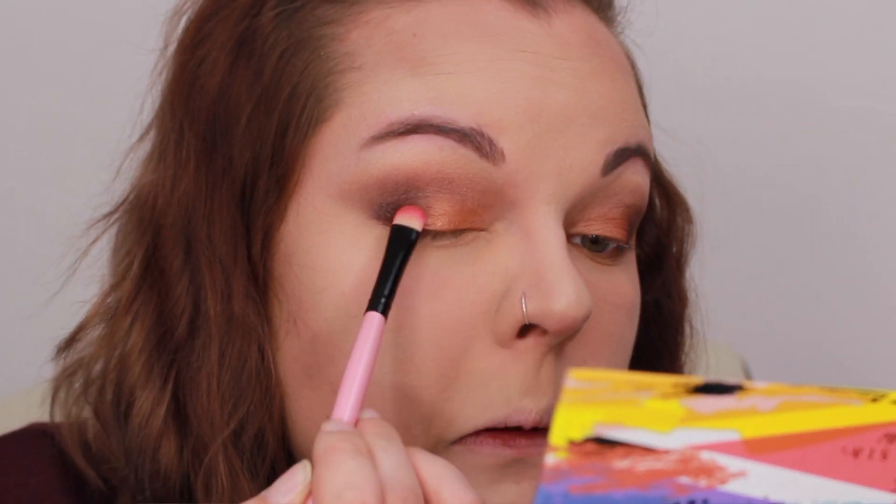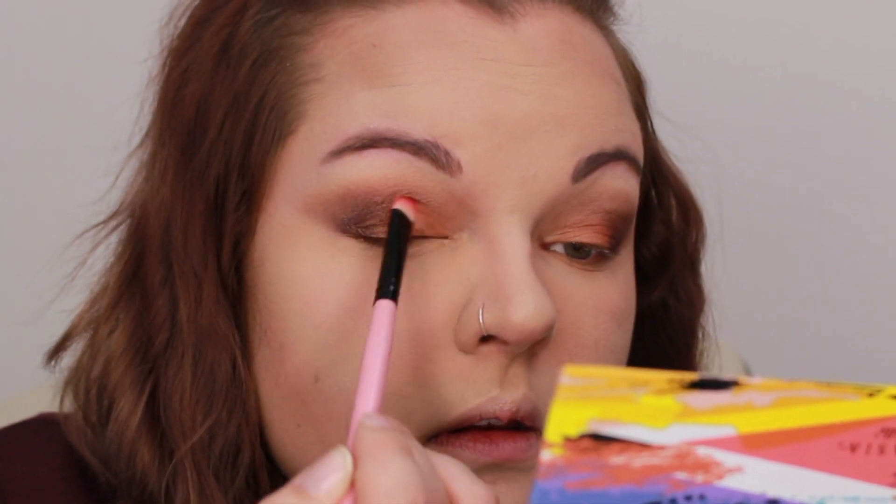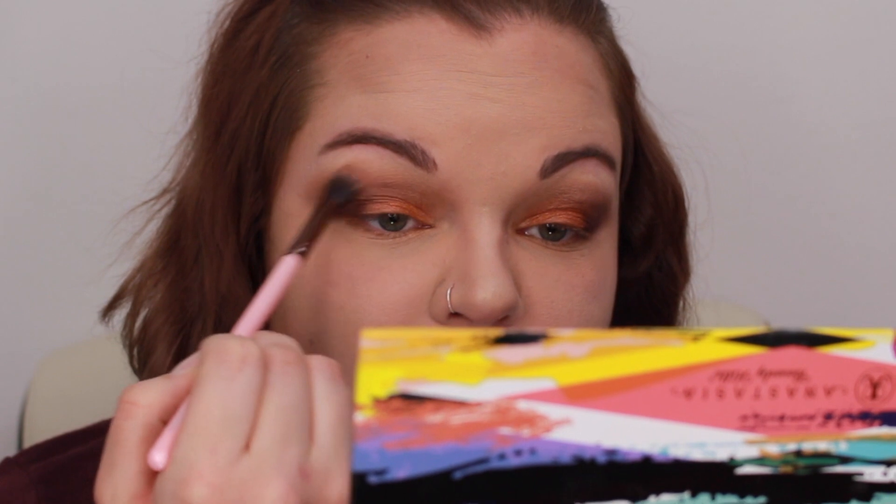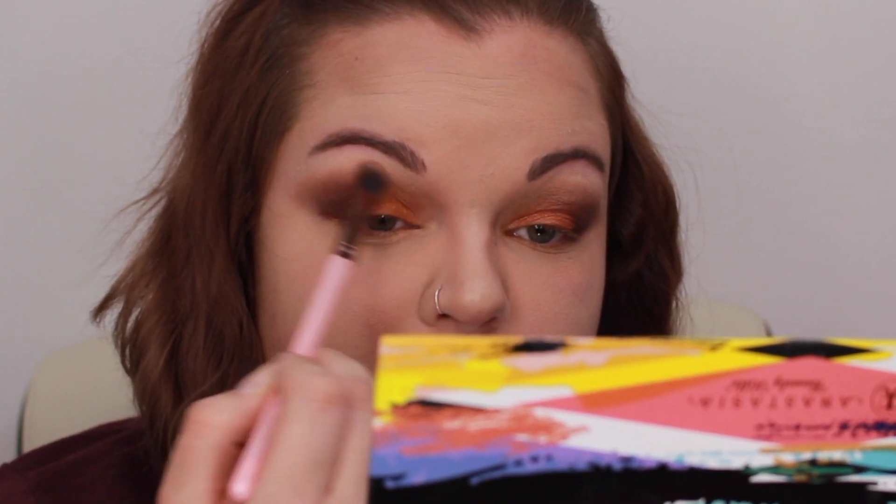I'm also going to blend out the line between Orange You Fancy and Aubergine. Wetting the brush is basically just going to bring out Orange You Fancy even more and really make it pop. I'm going to take that original Luxie blending brush and blend a little more, because you can never blend too much.